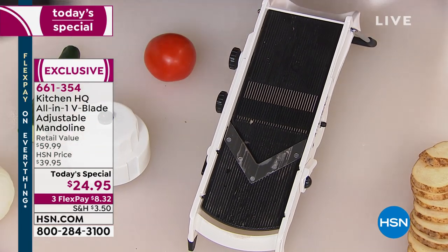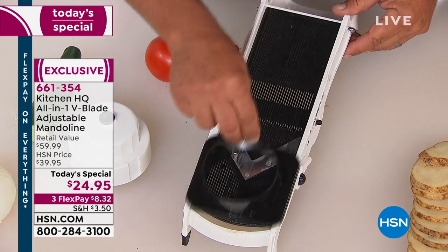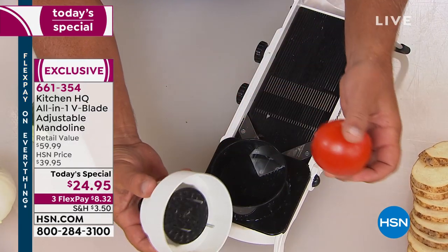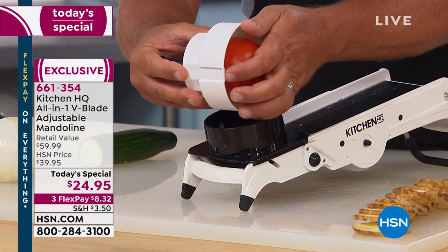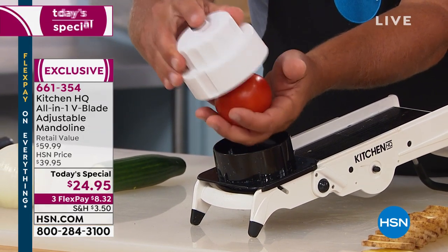It comes with a safety holder and a guide, so if you are a first-timer you don't have to worry about cutting yourself. Take a tomato, a potato, onion, whatever you wish. There are three stainless steel prongs inside this safety holder. You push the fruit or vegetable up inside, the button on top pops up. When you push down on the button, the food comes out. It's very simple to use.